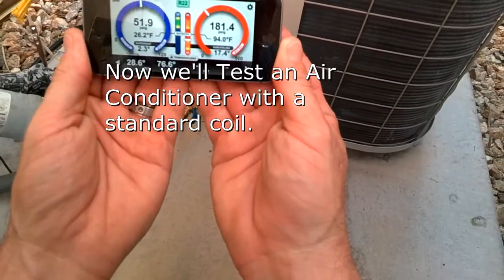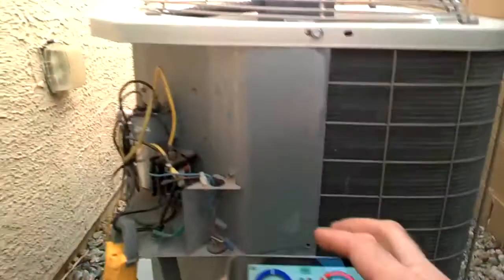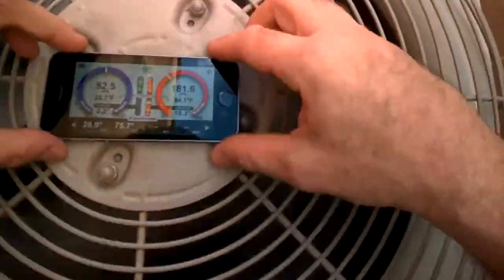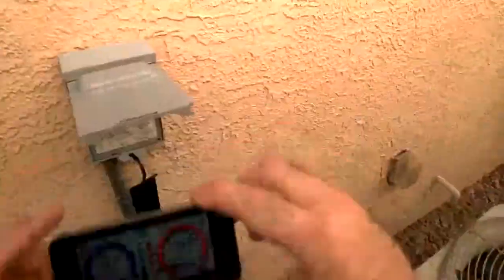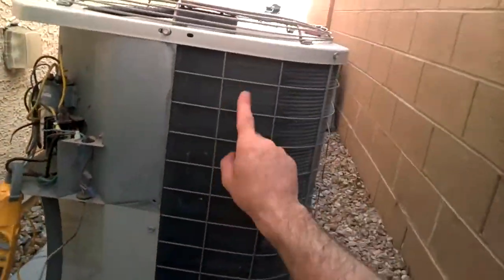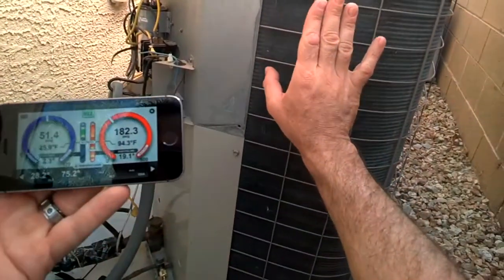Next, we move to a standard air conditioner with a standard AC coil. We are taking our readings, and once we have all our readings we will clean this coil, get some follow-up readings, and see how they compare.